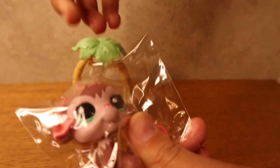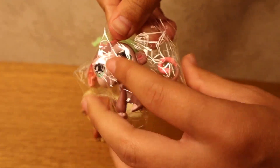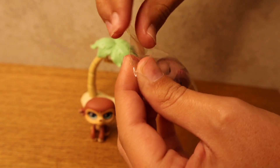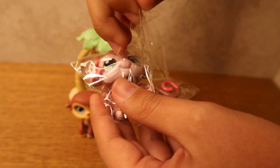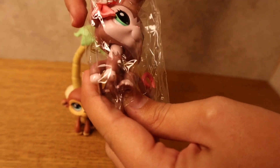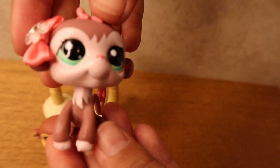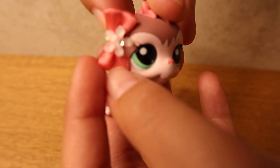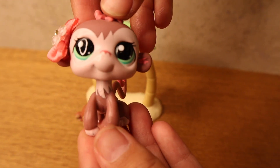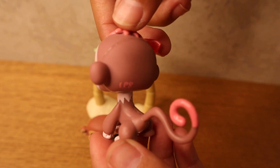Now let's open the next monkey. This one looks adorable and she has a bow too. Oh my gosh, this one is so cute — it looks brand new! Look at how cute this one is, the bow is adorable. She looks actually brand new, never used.